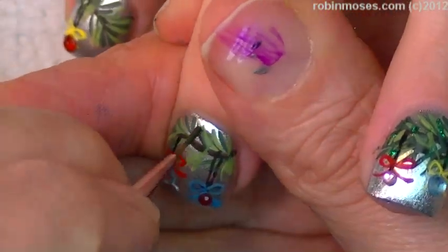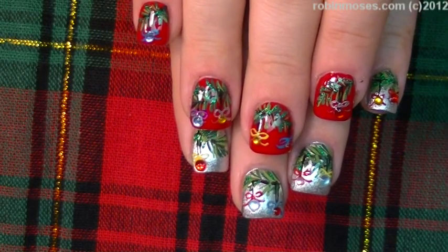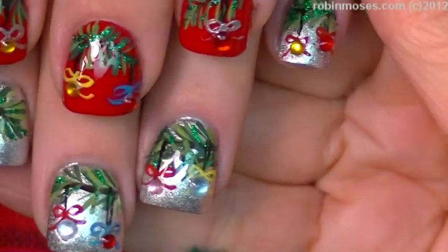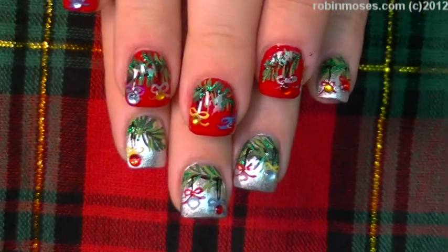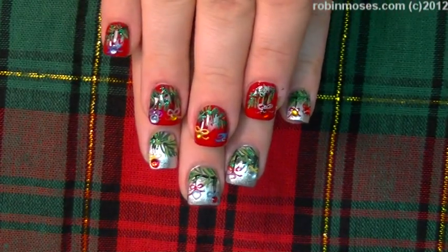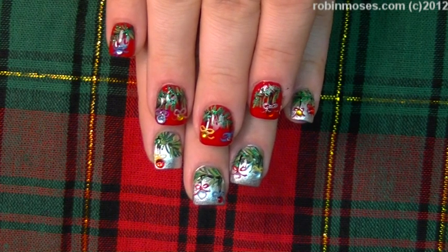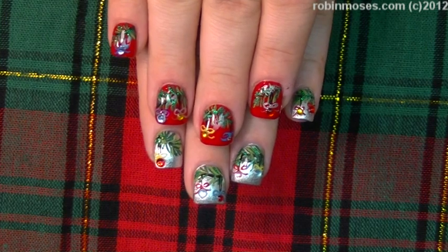Here we are with the finished ornaments hanging from a fir tree for Christmas — this is for her Christmas party. She didn't know if she was going to wear red, silver, gray, or both, but these match with every single color. If you have a party to go to, try this out — it's not very difficult, just a lot of steps. I'll be back every Monday, Wednesday, and Friday. Thank you so much for watching, any questions are in the description box below. Thank you and have a good night — bye!